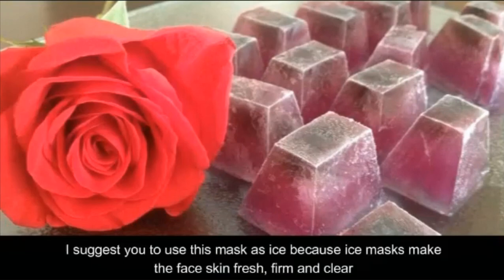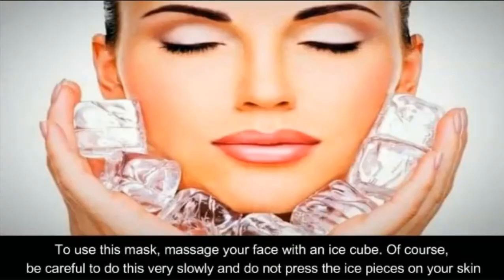I suggest you use this mask as ice, because ice masks make the face skin fresh, firm, and clear. To use this mask, massage your face with an ice cube.